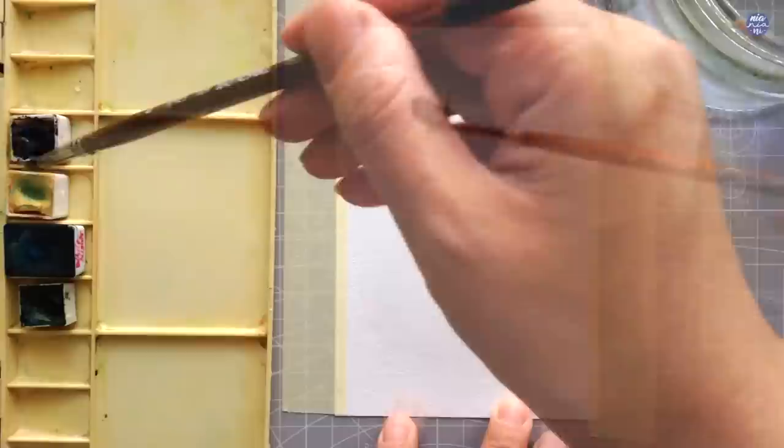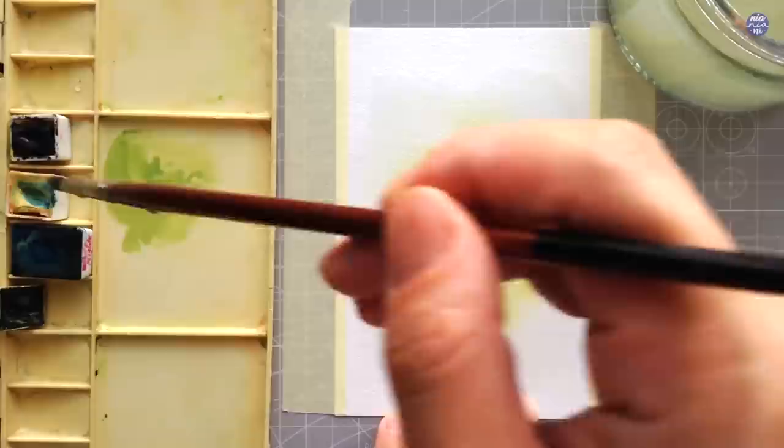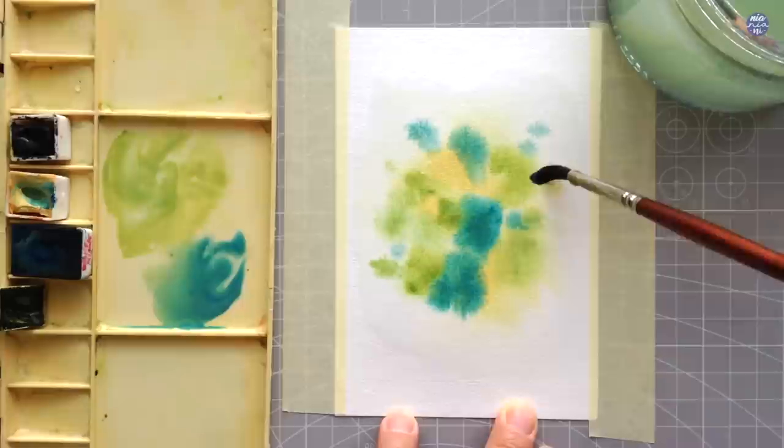I'm going to be making a couple of doodles. For the first one, I'm going to begin by wetting the center of my paper, then I'm just going to take some paint and scatter them around while the surface is still damp. I first used the Jaune Brilliant Dark and while the surface is still wet, I added a little bit of other colors. You can also mix them together if you'd like, but I'm just scattering them around and letting them bloom and mingle with each other. Since the surface here is quite wet, the paint is traveling quite a lot.